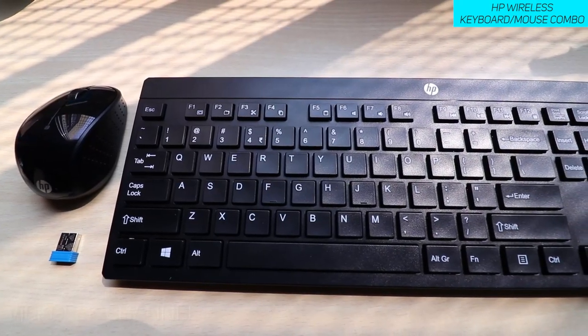Now, why I went with this particular HP brand — pretty much every brand works the same, the keyboard layout and mouse would all be the same. This was available for ₹1099 and on the MRP side it is ₹1700, so that's a pretty good discount. Moreover, this is sort of a chiclet keyboard — the travel is not so long.